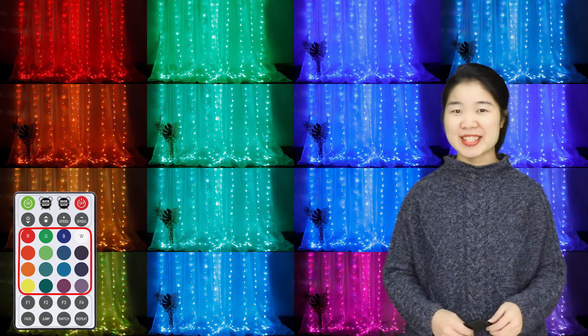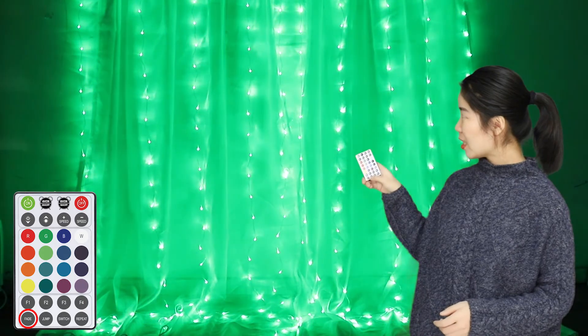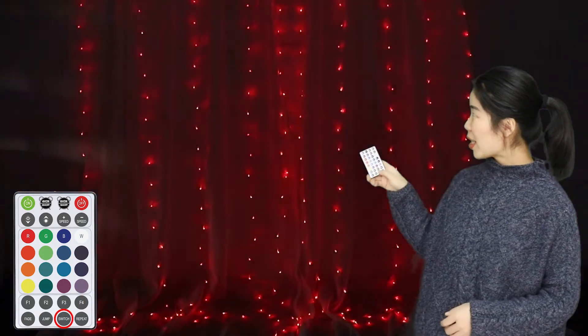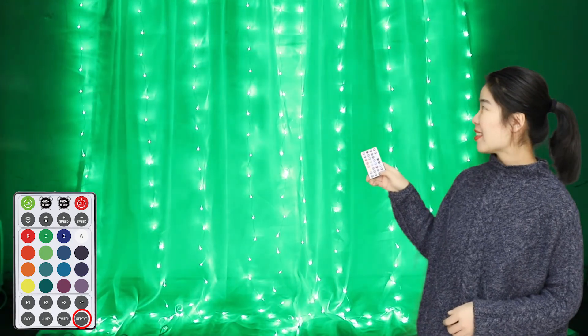There are 16 colors and multiple flash modes available. Besides the regular flash modes like Fade, Jump, Switch, and Repeat, we have added four more innovative flash modes to give you more choices.